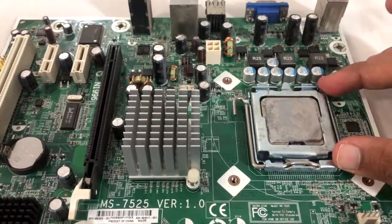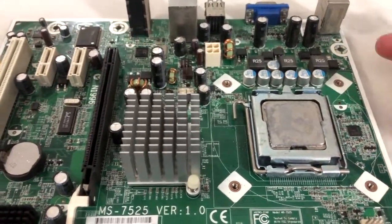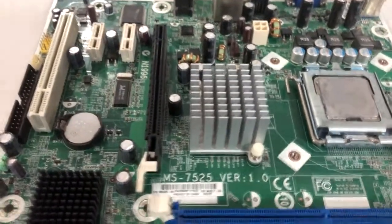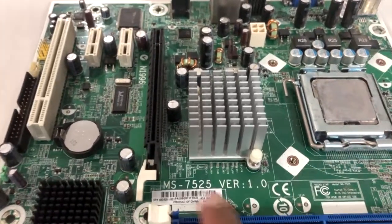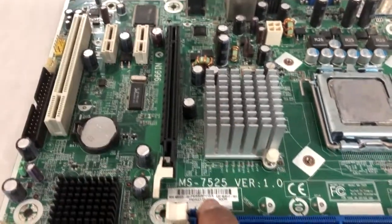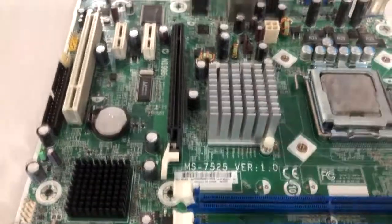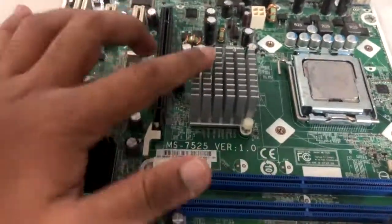If you have a dual-core CPU in a 775 motherboard, you will need to upgrade it. If you have the upgrade list, you will have the upgrade details. There is a name on your motherboard. You will have the first specs and drivers — the drivers are internal.